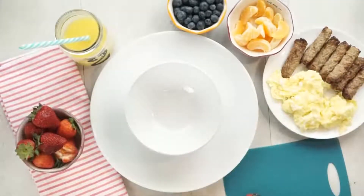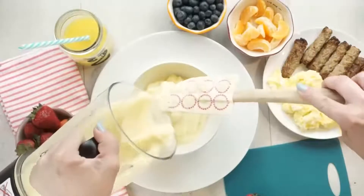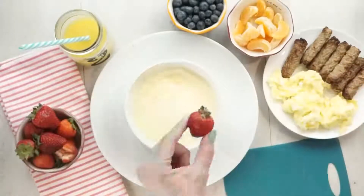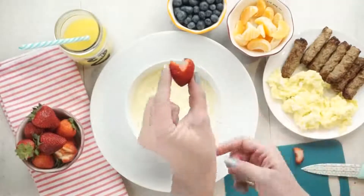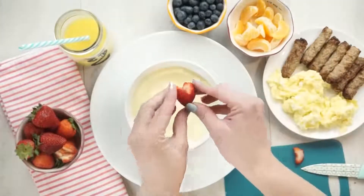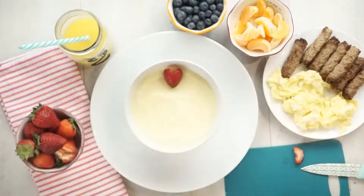You definitely want this to be on the thicker side so your kids can eat it with a spoon. I'm gonna go ahead and add the smoothie to my bowl. Next I'm gonna take a big ripe strawberry and cut the top off in a V shape, and this is gonna help make our smoothie bowl look like a cute little chicken.